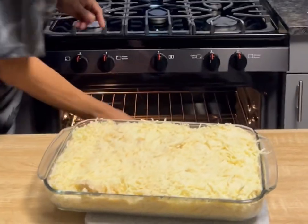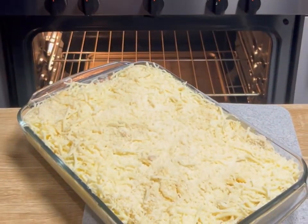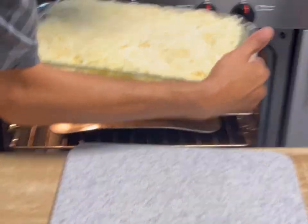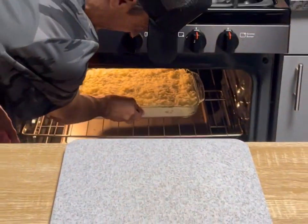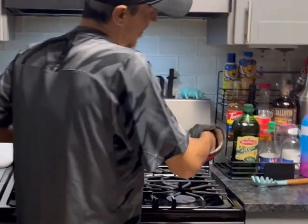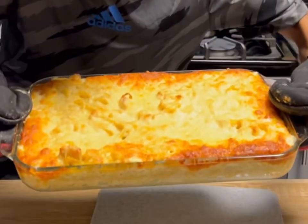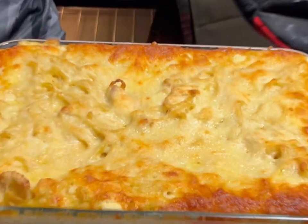Bake at 350 degrees Fahrenheit for about 35 to 40 minutes until everything is heated thoroughly through and all that cheese is melted. And would you look at that — a Tetrazzini bake, easy bake!